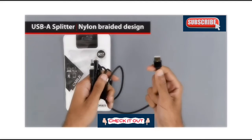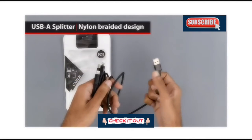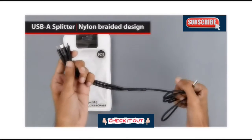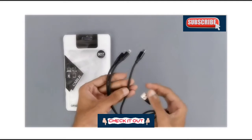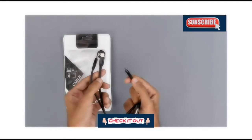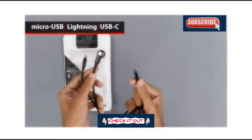It has a USB Type-A interface on one end, and the other end has a splitter that basically splits it three ways. One of the ends has a micro USB interface.